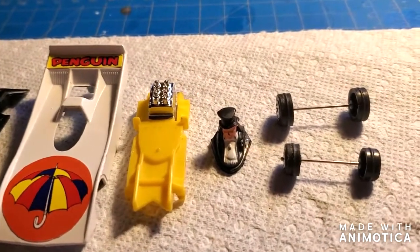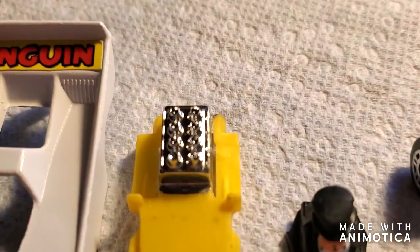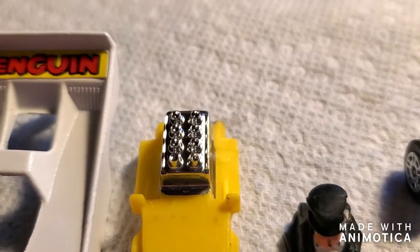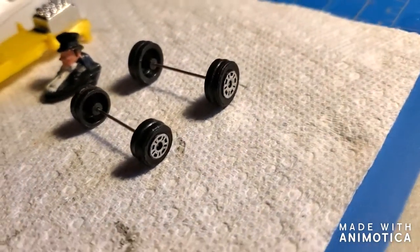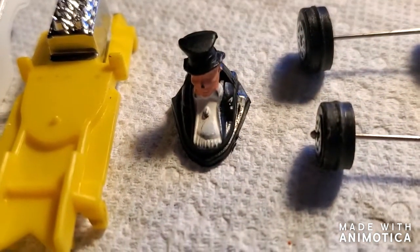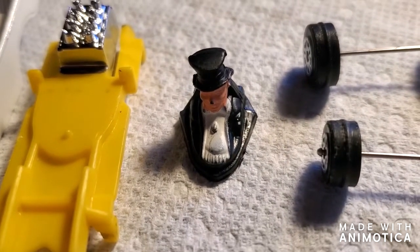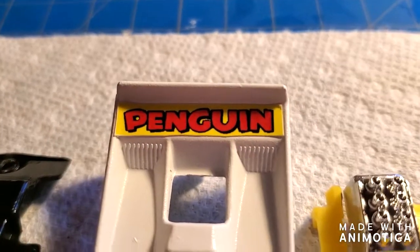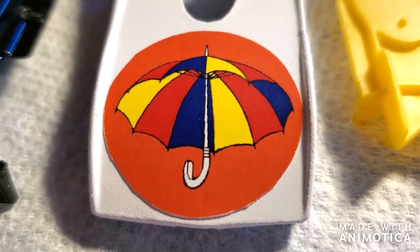Alright, so here's the Penguinmobile all ready to be reassembled. I actually did the engine — I just shined it up in chrome. I know it's not the original, but I wanted to add a little detail to this. And I chromed out the tires. There's the Penguin — just cleaned him up. Didn't do any painting on anything; I didn't want to mess it up — it would have been hard to correct. And there are the decals I got from eBay. These are stickers, so not a fan of stickers, but that's what I got and I'll make them work.